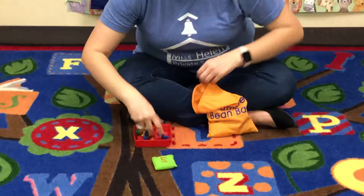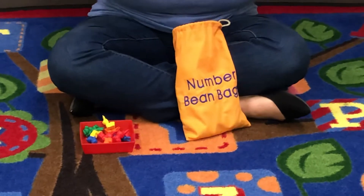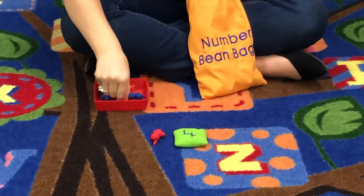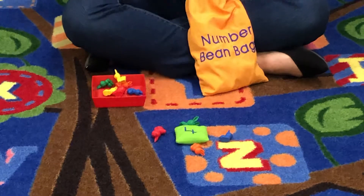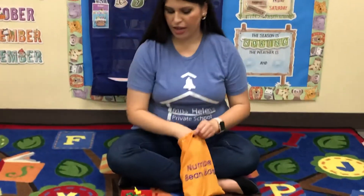Let's pull out another number. Set that five to the side. Oh, here's the number four. Let's count out four bunnies. One, two, three, four. Four bunnies. Four actually comes before five — four, five.